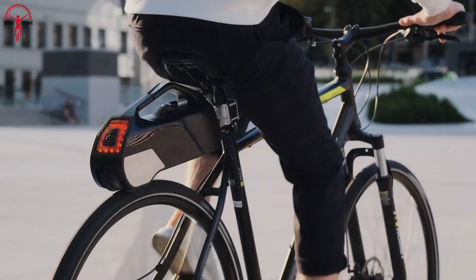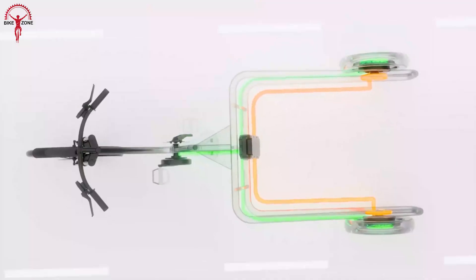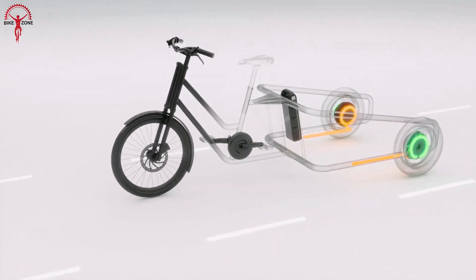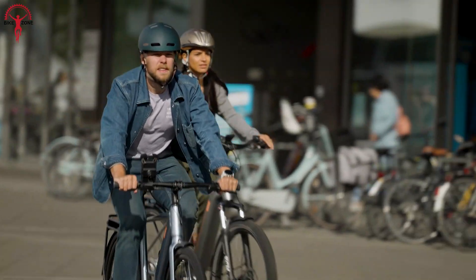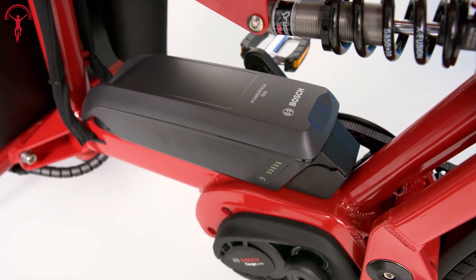Let's get straight to the point. E-bikes are more fun, but getting a new e-bike is definitely expensive. But what if you could just turn your regular bike into a completely new electric one, even without the expense of losing out your favorite old bicycle? You can with these top 10 best e-bike conversion kits.